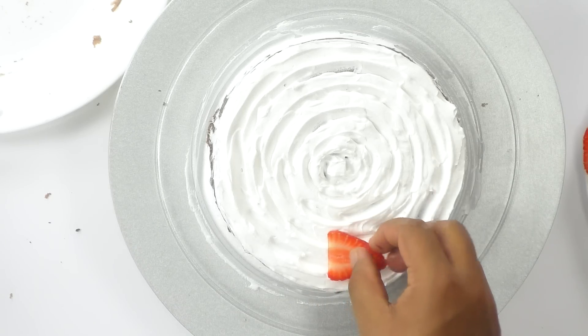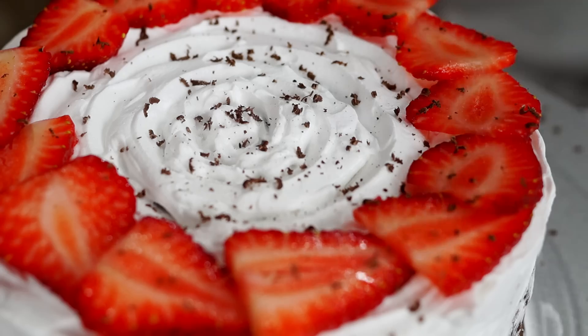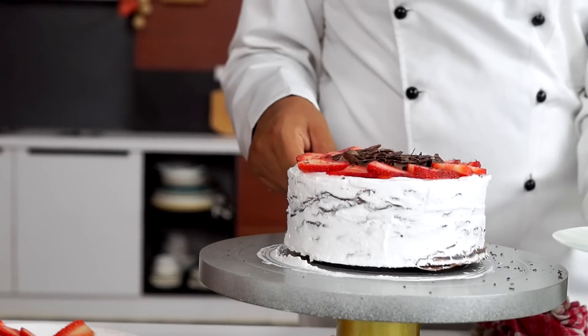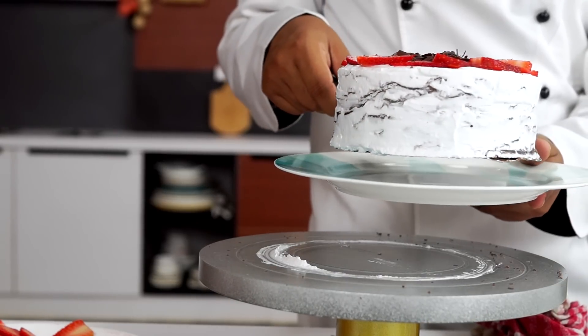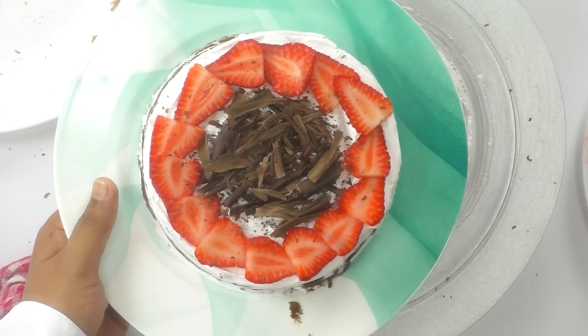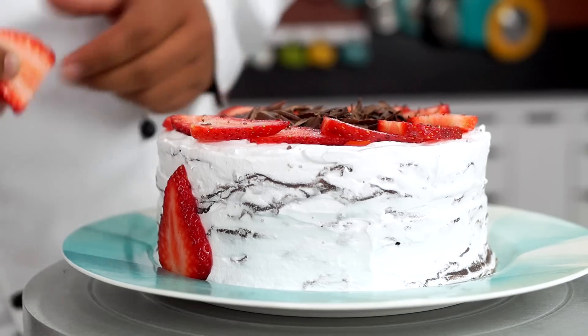Now I'm going to place the strawberries on top, and I've got some chocolate as well which I'm going to add on top. The cake is almost done — the next step is to get it off the turntable. If you're using a plate you're all good, no need to do this. Finally, I'm placing strawberries on the sides as well.